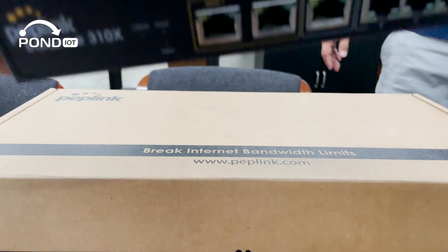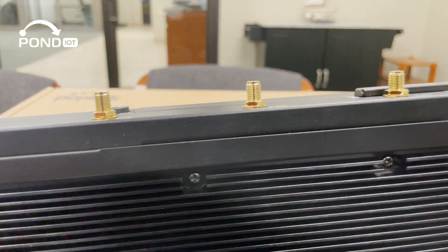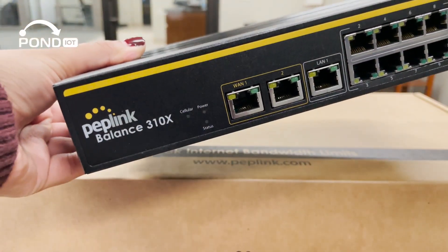And here it is, the Balance 310x. This router has a sleek, robust design made to perform in the most demanding business environments. It's not just about looks — this router is built to last.